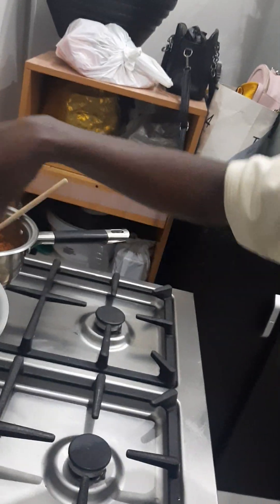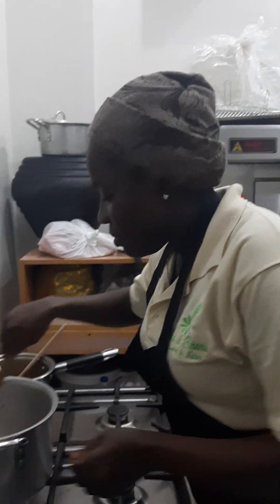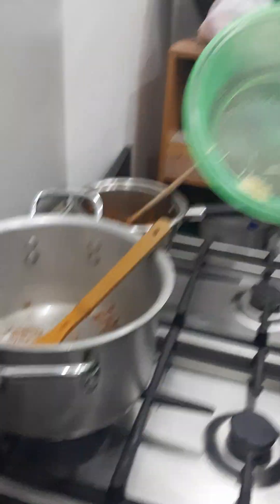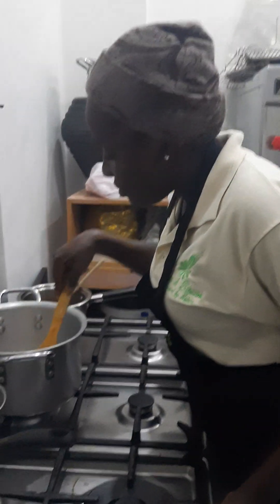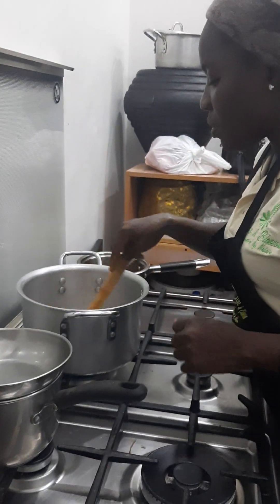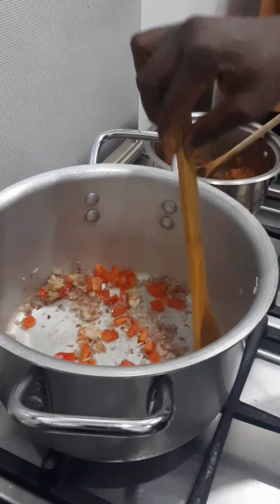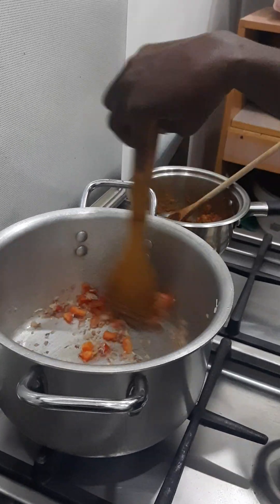We're keeping it on the minimum heat. Our onions are fried now. Then we add our garlic, one teaspoon of garlic. We stir it together for one minute. Next, you add your bell pepper — one quarter cup of red bell pepper. Stir them together for another one minute.